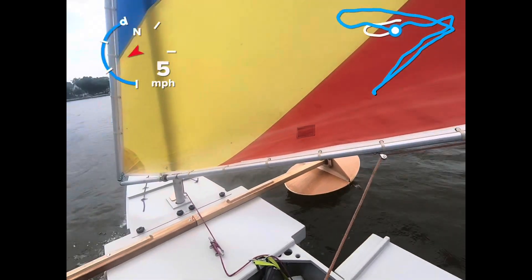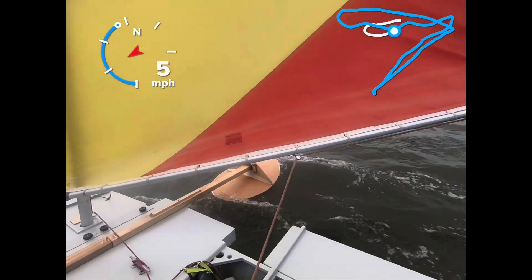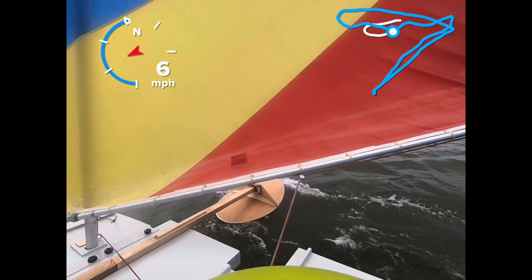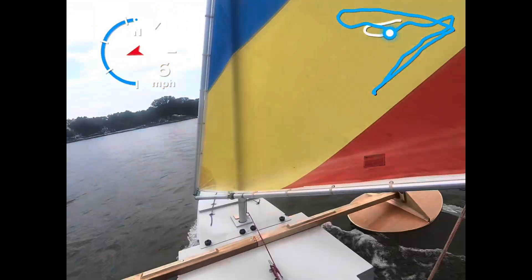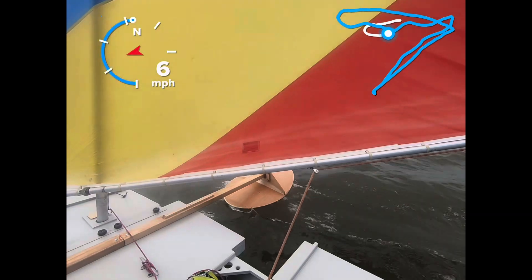So far it's working better than I thought. I really thought these things were going to rotate downward in the front because of the dynamic forces, but so far that hasn't happened.